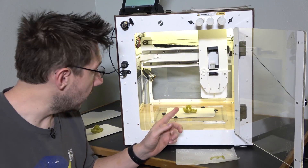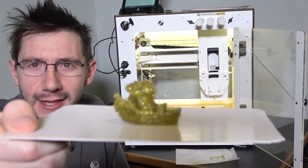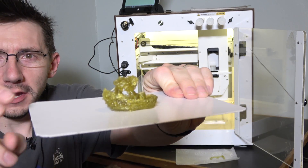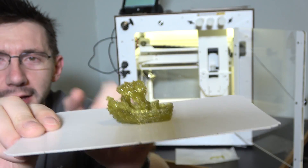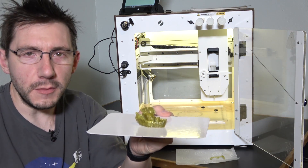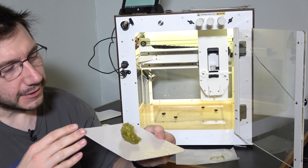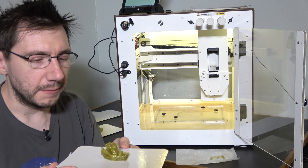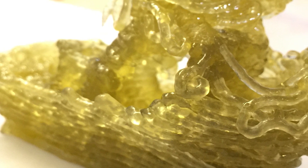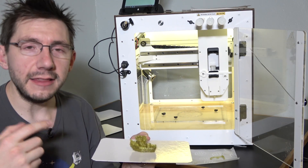All right, the print just finished, the head's backing off — let's get our Benchy out of there. Look at that, it is a masterpiece. I mean, have you ever seen a better Benchy than that? That is a Benchy right there. This is a gummy medium, so it's not able to withstand a lot of weight on its own — it's not very load-bearing. You can tell it's a boat; you can even tell it's a Benchy if you look in the back. I'll put some high-res photos up so you can take a look a little closer. Granted, it's not highly detailed and it's not true to what the model looks like exactly, but it's neat, and it's nifty, and it's tasty, and I think that's where we're going with this.